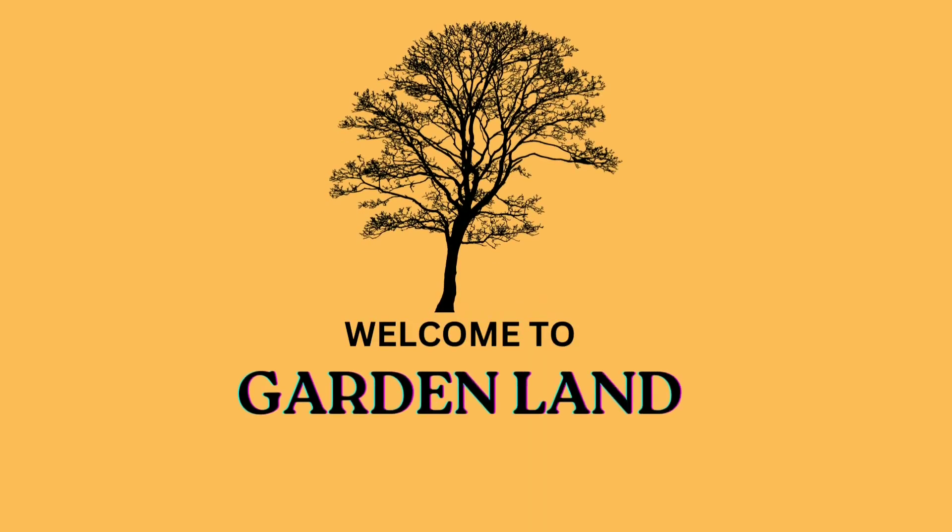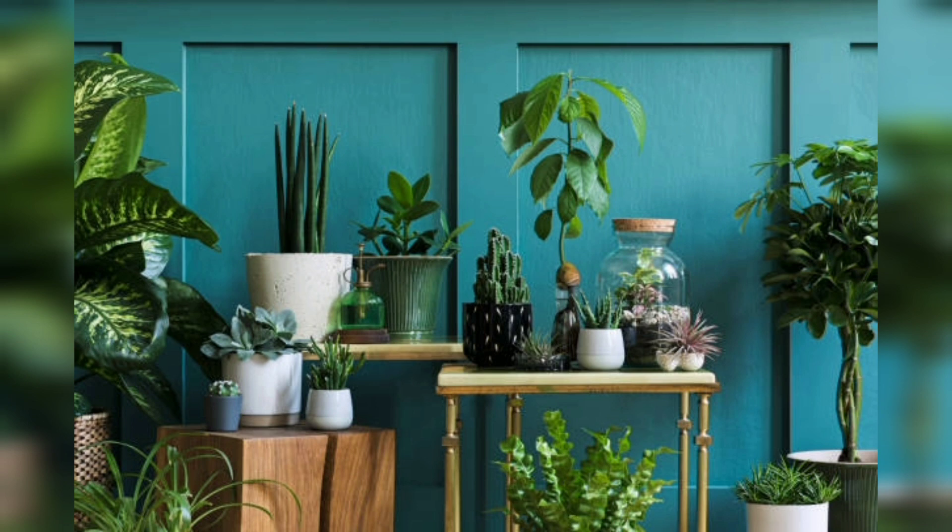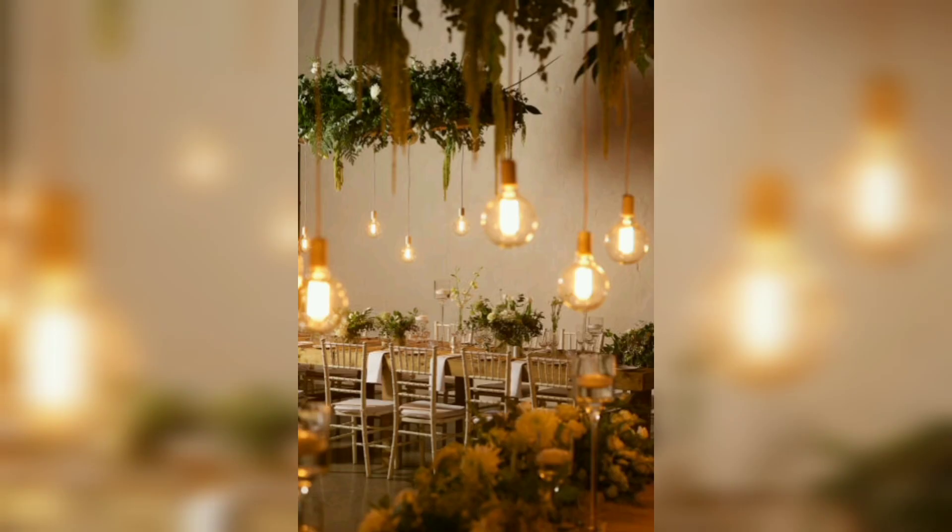Hello beautiful guys, welcome back to my channel Garden Light. In this specific video, I'm going to tell you about vintage garden ideas and I'll use a lot of images to show you about these things. So let's get started, no more wasting your precious time.